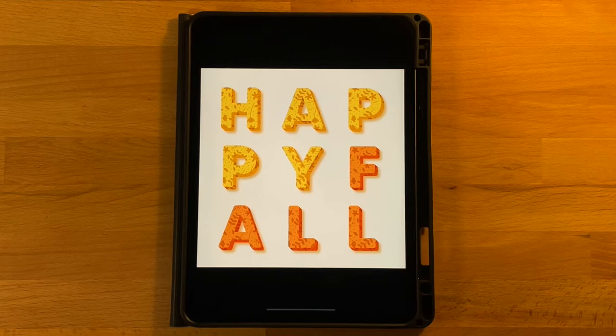Hi everyone, welcome to another Procreate tutorial. This is the drawing that we will be completing in today's video. If you are new here, I mainly post Procreate tutorials, so if that is something you are interested in, go ahead and subscribe.